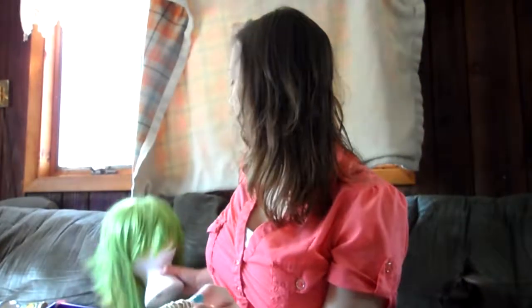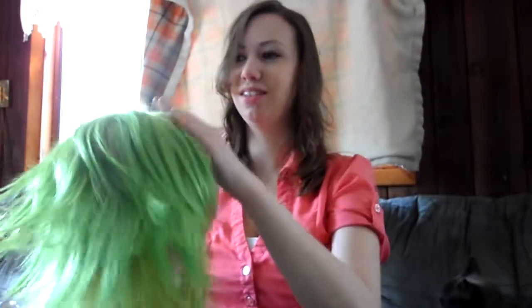Hello, I'm Renee. I'm just doing a review of the wig that I got. I'm just going to try my Goomy wig.